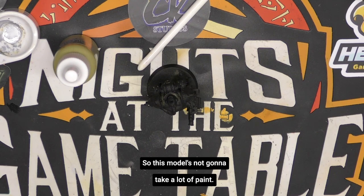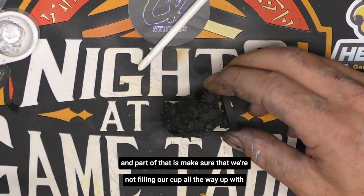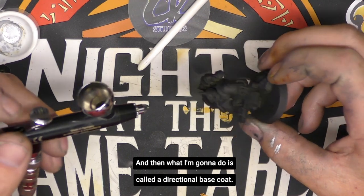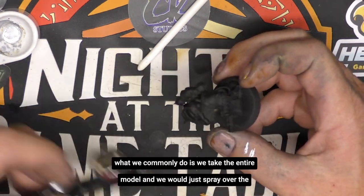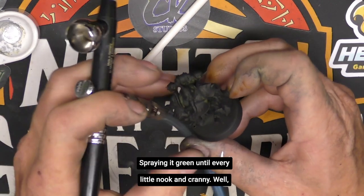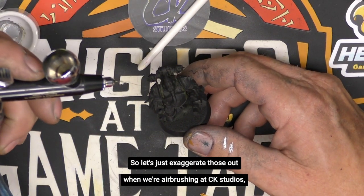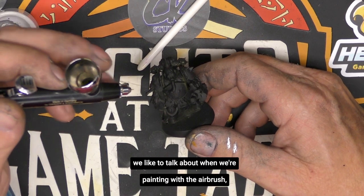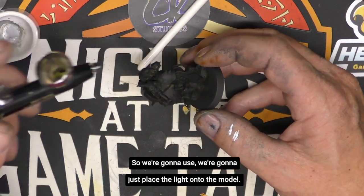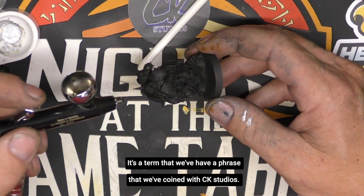We teach a lot about airbrush hygiene in our classes — make sure we're not filling the cup all the way up with paint. I'm going to load my paint into the brush and then do what I call a directional base coat. Instead of spraying the entire model green until every nook and cranny is covered, we've already established shadows on the model, so we exaggerate those out. At CK Studios, when we're painting with the airbrush, we're not painting with colors — we're painting with light. We place the light onto the model. That's directional base coating, a phrase we've coined at CK Studios.